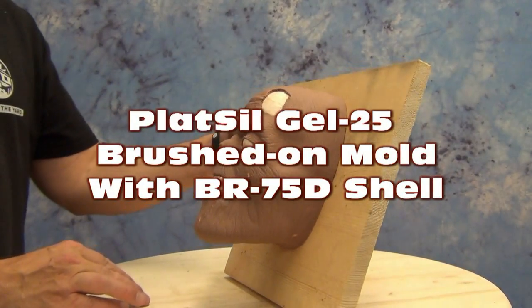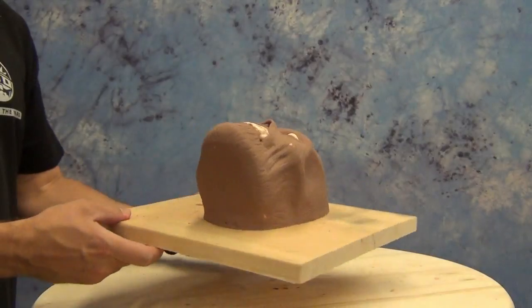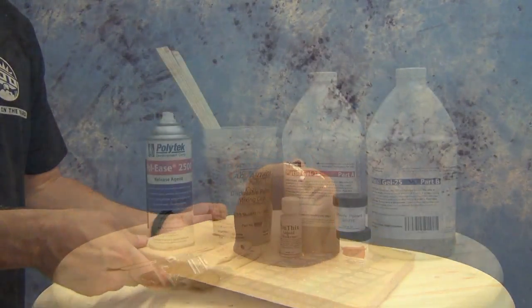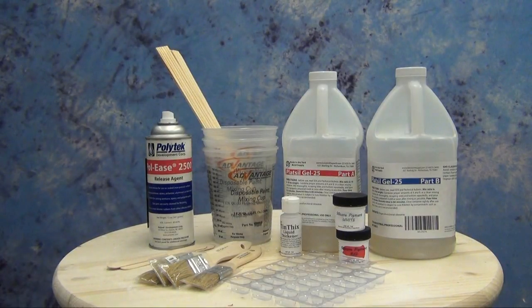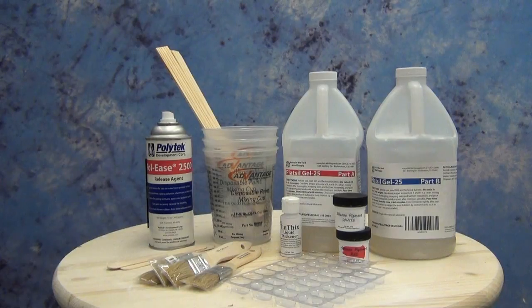Today we're going to show how to make a brush-on mold over a clay sculpture using Plat Sil Gel 25 and our new BR 75D resin. A lot of you have asked to see exactly how much of each product we're using and what size kits we typically work out of. For our silicone brush-on mold we're going to be working out of an 8 pound kit of Plat Sil Gel 25, thickened with 10-Thix thickener, using alternating coats pigmented with white and red silicone pigment, along with a key sheet, some brushes, and 2500 spray release.